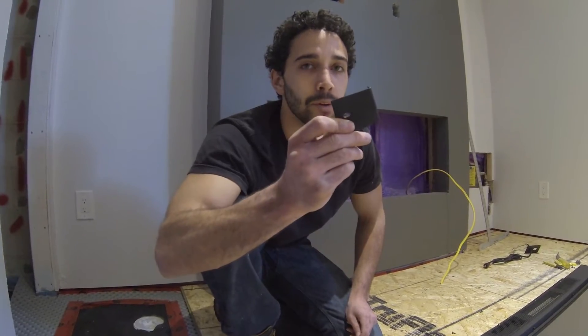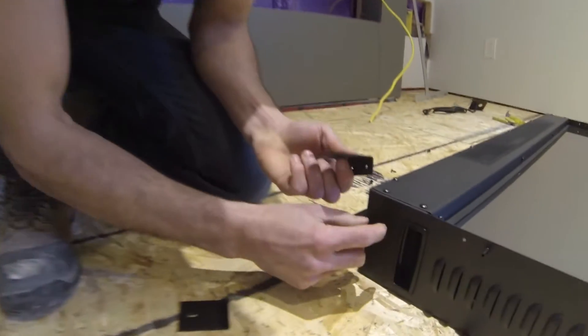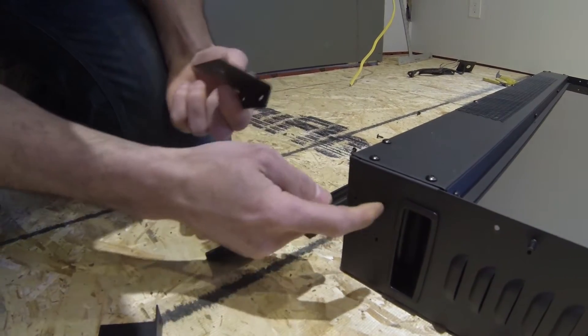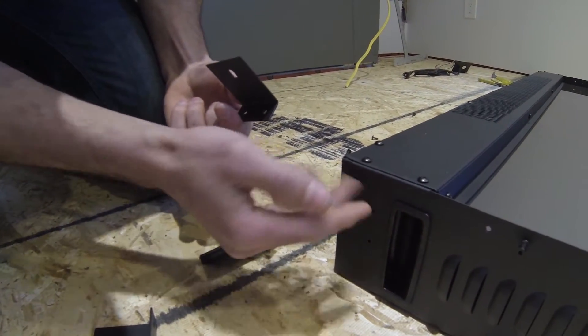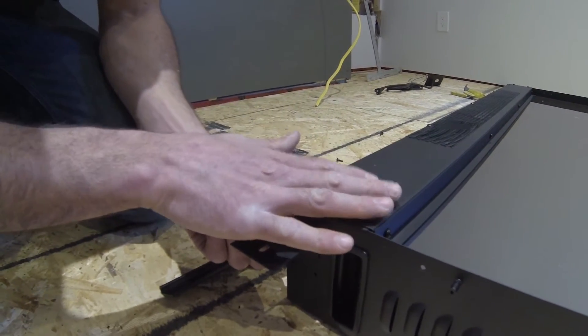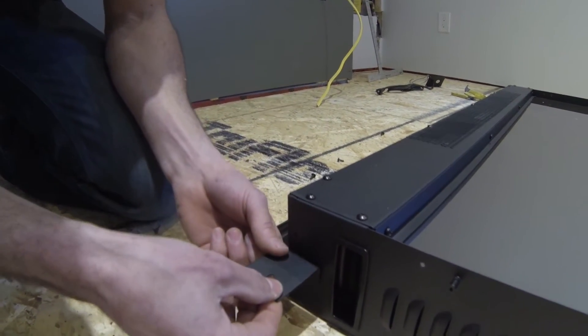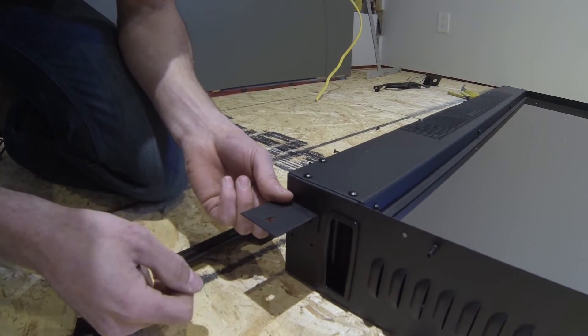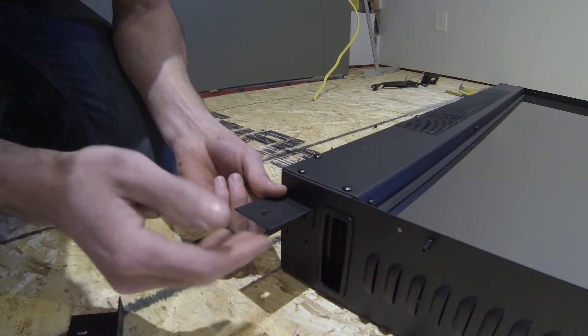There are four mounting brackets, and it's up to you where you want to put them. There are two sets of holes, so you can either put them here or here. I like to use the holes that are closest to the face, that way the gap between the face of the fireplace and the wall is smaller. If you put it in the other position, you're going to have a larger gap — it will be a little tighter when putting on your glass, but it's going to be a lot more streamlined looking.